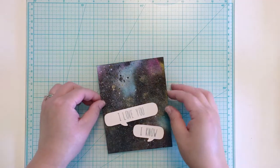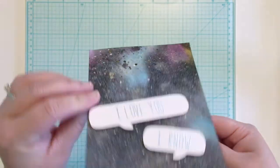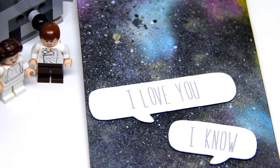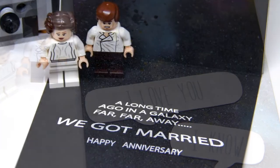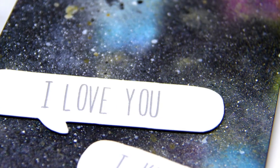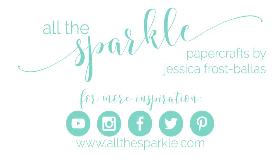And that's my card! A shimmery, dimensional galaxy for my favorite Star Wars nerd. I hope my card inspires you to try creating a galaxy of your own. You can find links to my blog and all of the products I used in the YouTube description below. If you liked my video, please give it a thumbs up and click the YouTube button to subscribe so you won't miss any of my future videos. All of my other social media accounts are also linked below. Thanks so much for watching and have a wonderful day.